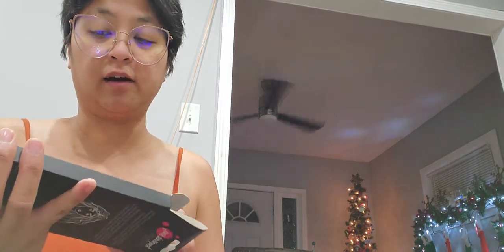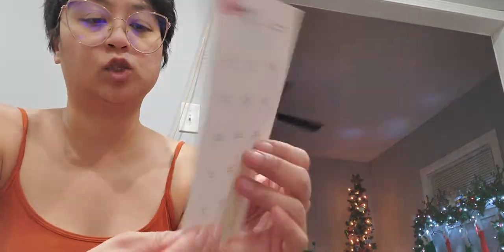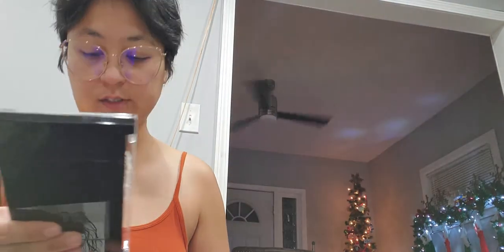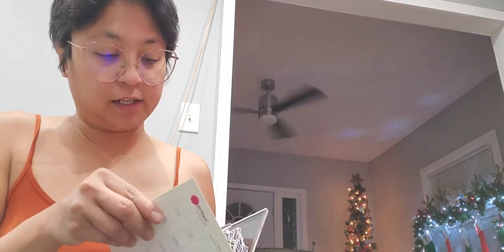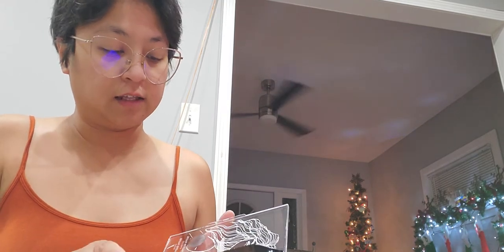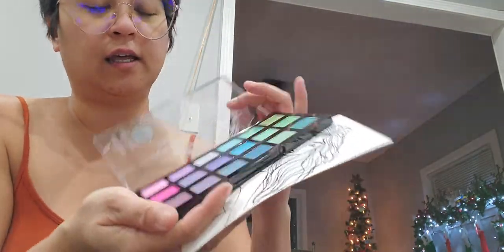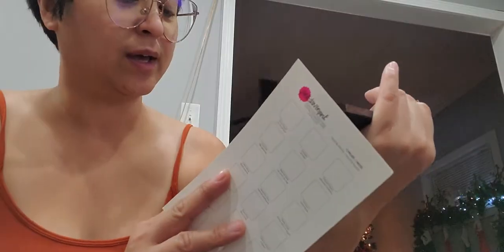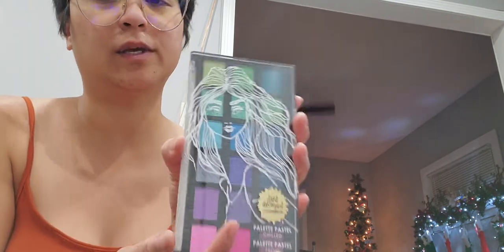I love Jane Davenport stuff. Oh, this is cool — it comes with a card for swatching! Look at that, pretty cool. So you open it up and this is how it looks. So gorgeous! I guess you put that in like that, but I have to cut it — it doesn't fit quite right. But anyhow, look how gorgeous this is. This is the palette right here. I still don't know how this one works — do you stick it in here? I have to watch videos.